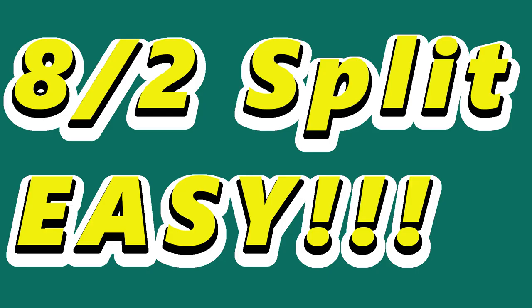Hi guys and welcome to Truckin' Along with Kiersey. That's me. Today I am going to give you the easiest tutorial on A2 splits.